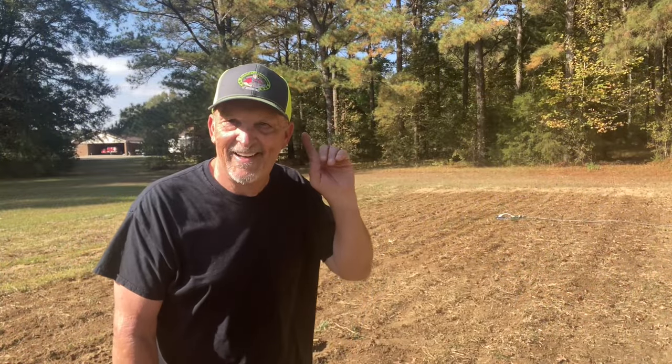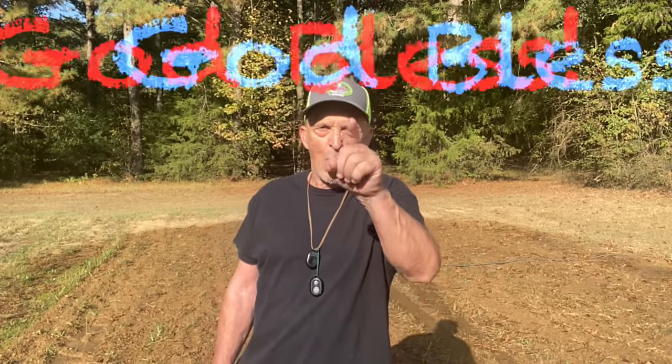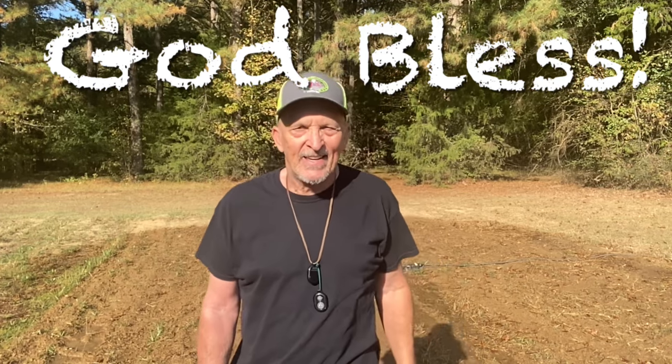Listen — I hear thunder in the distance. Ain't God good. And always remember folks, whether you're at work or play, I hope you have a nice day. This is Bill Reddick Outdoors. See y'all.